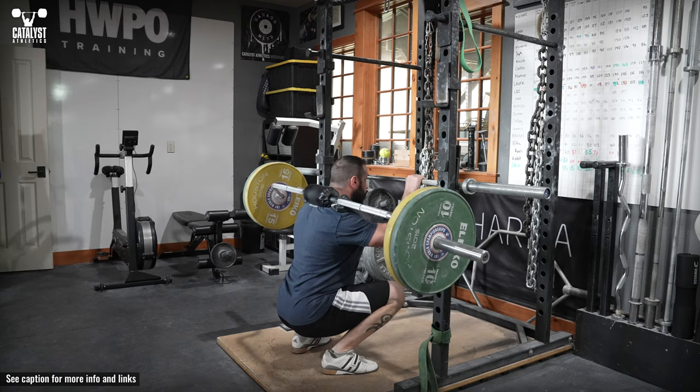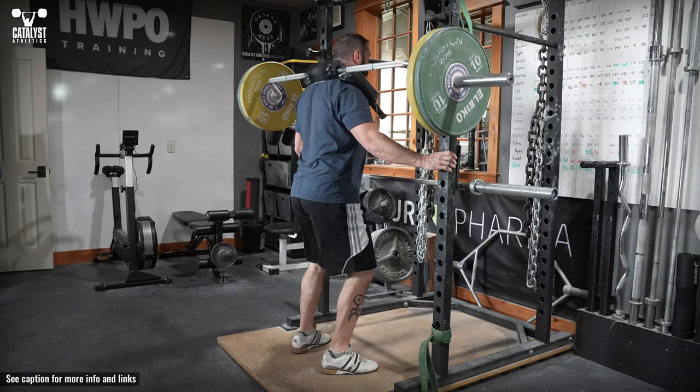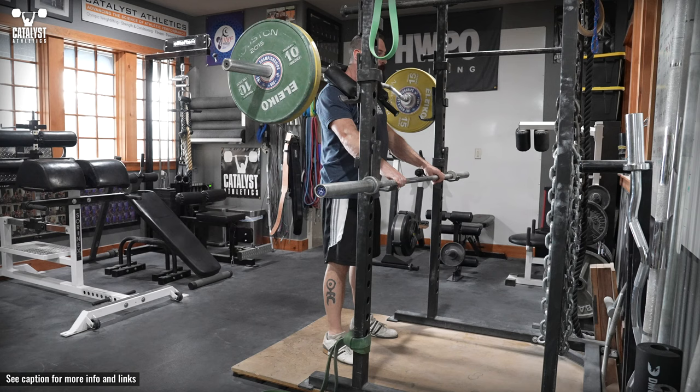The Hatfield squat is a safety squat bar variation named for its creator Fred Hatfield that allows the lifter to provide support and assistance with the arms. The Hatfield squat gives athletes the ability to continue squatting during periods of injury or limitations that prevent them from squatting normally, by allowing self-assistance to help through painful or restricted segments.